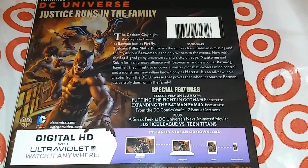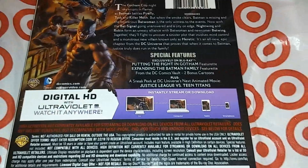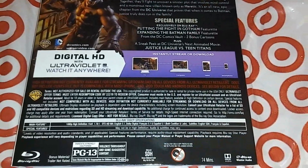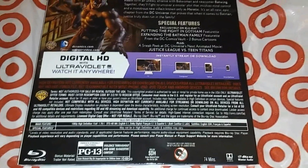And then from the DC Comics vault we got two bonus cartoons, plus a sneak peek at the next Justice League versus Teen Titans animated movie. Got the digital HD UltraViolet. Look at the specs right there at the bottom: 1080p, DTS-HD Master Audio 5.1, 74 minutes.